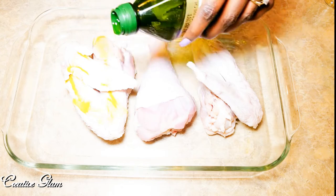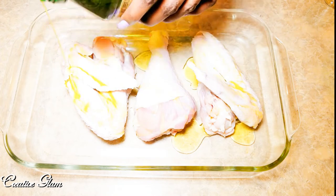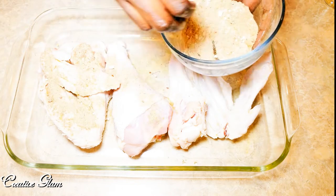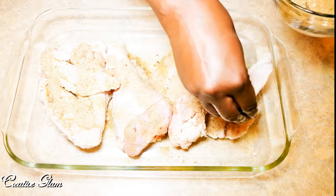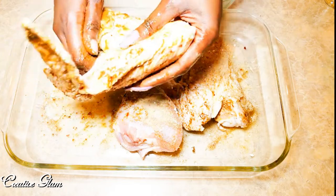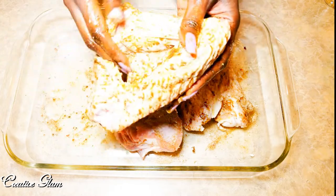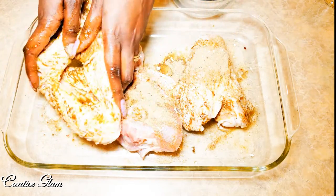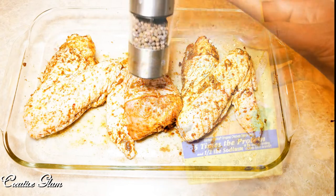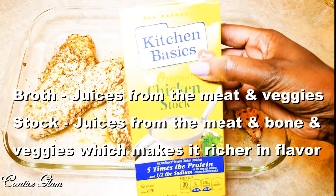I'm going to coat my turkey wings with olive oil. Now I'm going to add my marinade seasoning all over the turkey wings and rub it in really well. I'm adding just a little more black pepper on top of the turkey wings. Now I'm going to add some chicken stock — make sure you pour your chicken stock around the edges of your pan and not on top of the turkey.